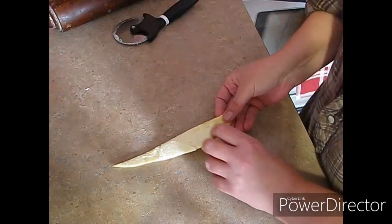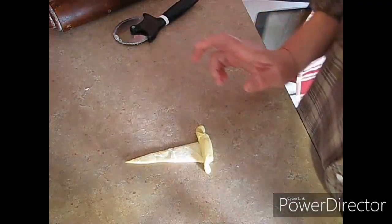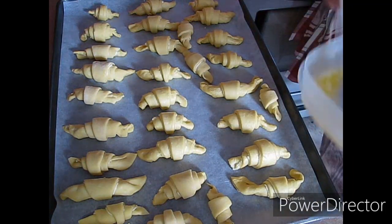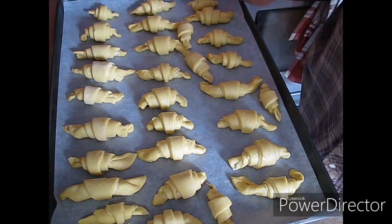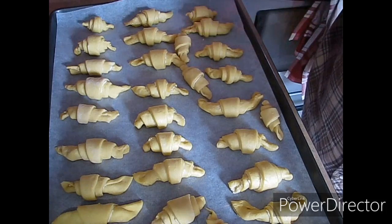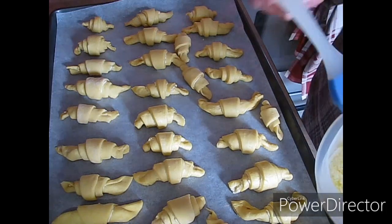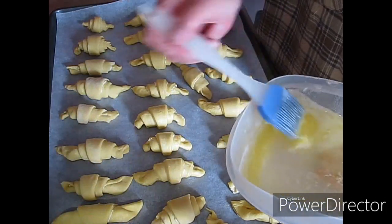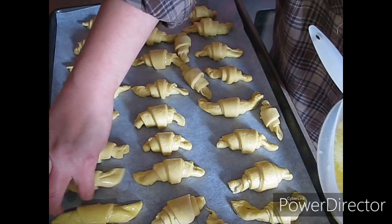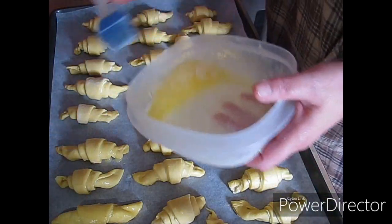I'm going to finish these last two up and roll out the other ones, then I'll show you the next step. Here they are — my oven is preheated. At this point, if you wanted to freeze them, what I do is put them in my freezer like this, leave them until they're hard, then put them in a Ziploc bag and unthaw them when you want to use them. If you want to see the other things I do with them, let me know in the comments below.